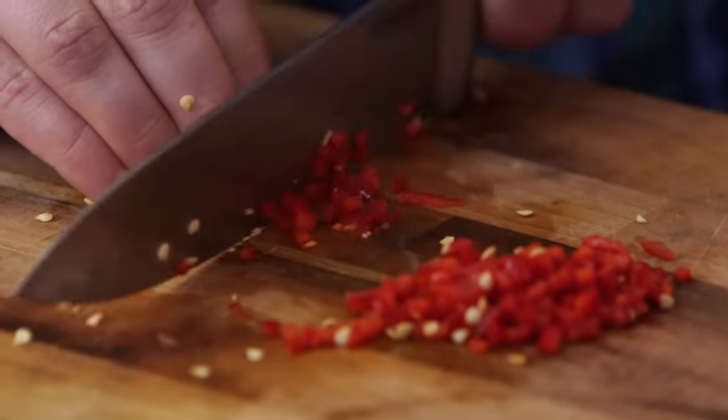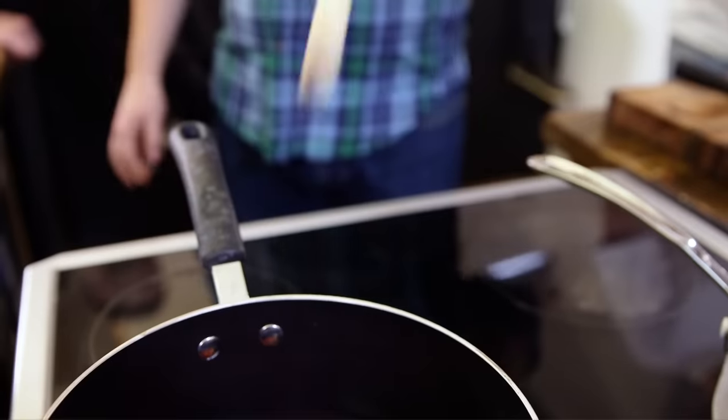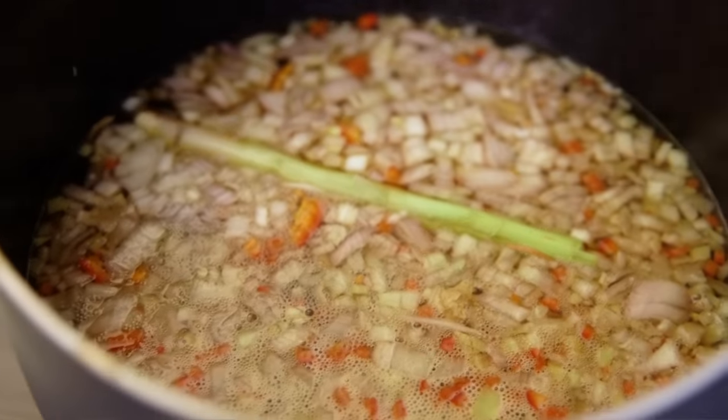For our broth, we're going to finely dice some chilli, some garlic, some ginger and some shallots. We're going to bruise a stick of lemongrass, chuck it all into a pan and bring it up to a boil, along with some fish sauce, some soy sauce and some chicken stock. Broth on.